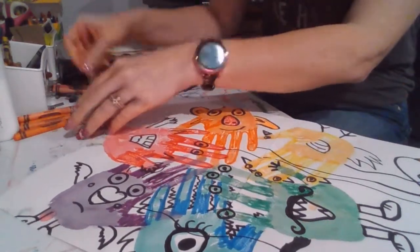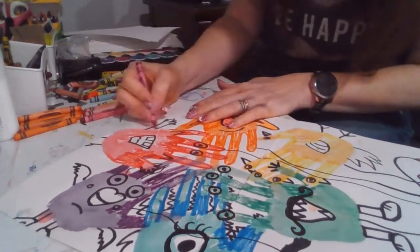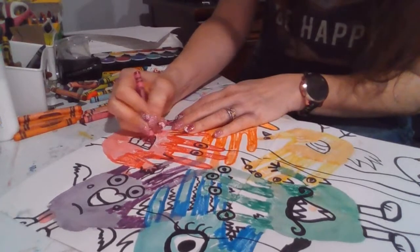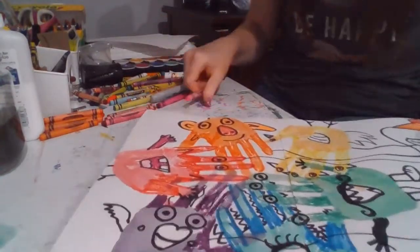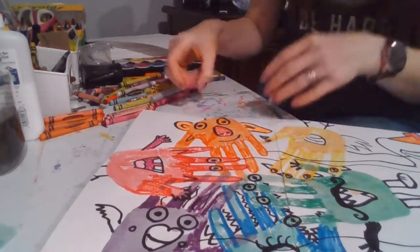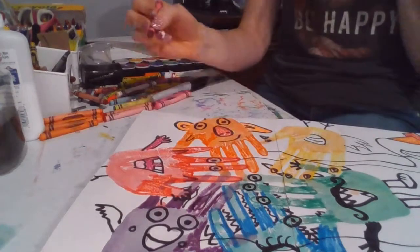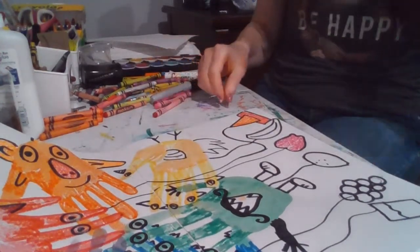Now let's go to maybe red. So I've got different values of red. I'm going to use this one, which is kind of purple-y red here, and I'm going to also use it inside the mouth. I can color white around the eye if I want. And then I'm just going to go down here and color the apple. I think we've done orange and red.